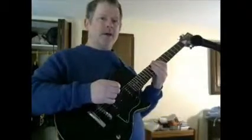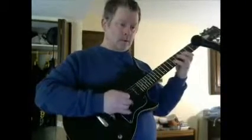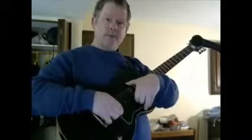This is the Stagg SEL-P90BK — I'll put the exact nomenclature in the video description. It's a Les Paul style guitar, but it's got two P90s, which is pretty old school.